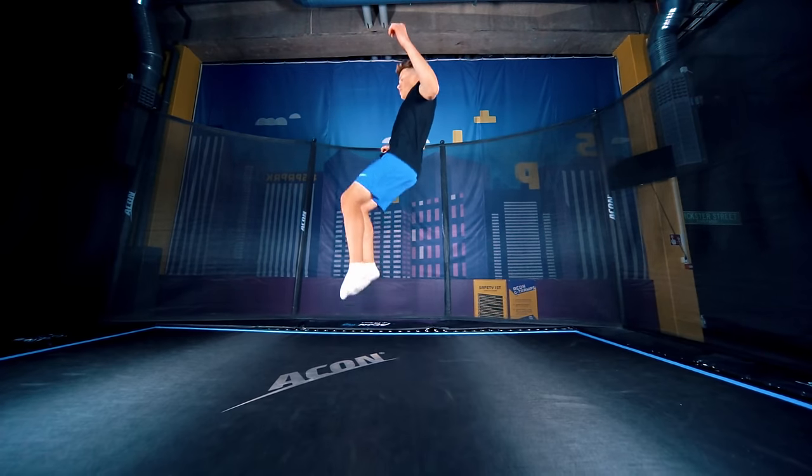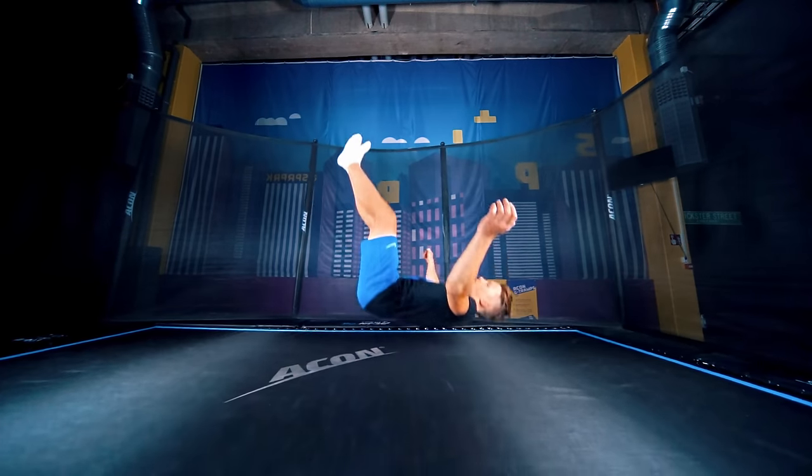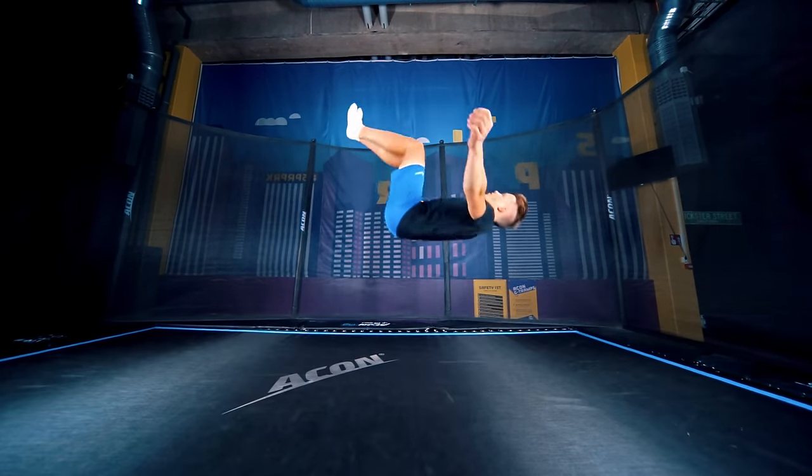First step is jumping on your back. You can start from smaller bounces and slowly start jumping higher and higher. Also try to look up while you're falling down — this will give you more confidence. Land with your feet facing up.